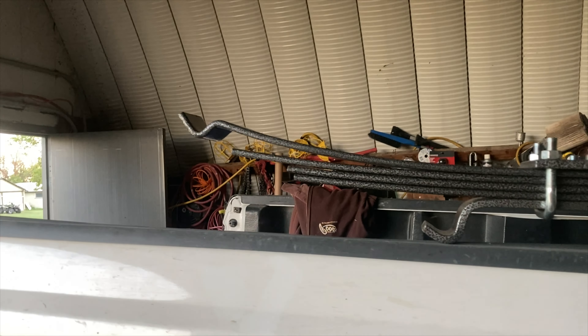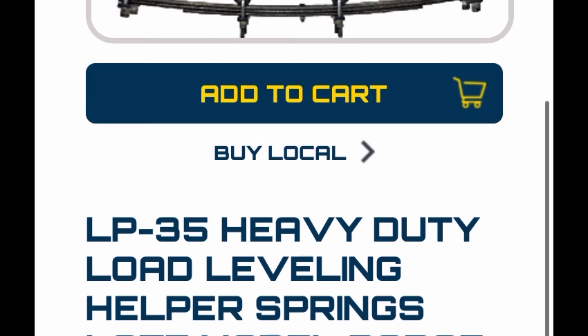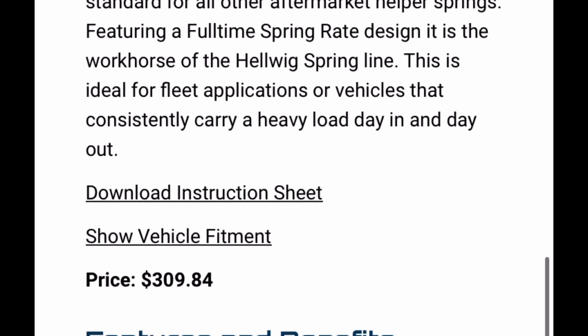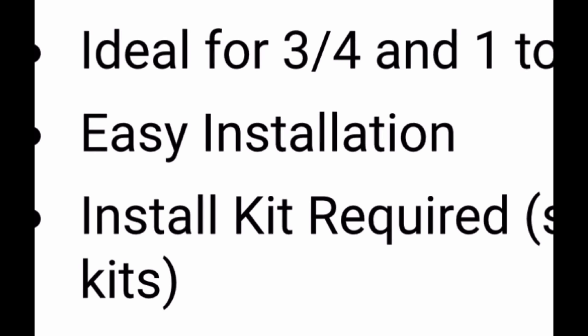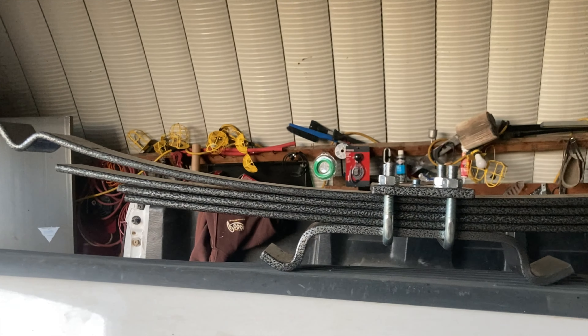What you get in the Hellwig kit is enough leaf springs and shackles and u-bolts for two complete springs. You also need an accessory kit which comes with the additional bolts, nuts, lock nuts, and specialized pieces.